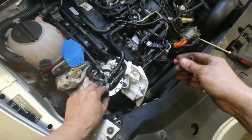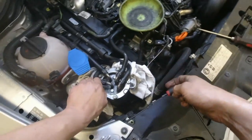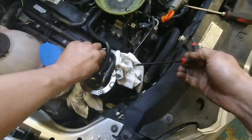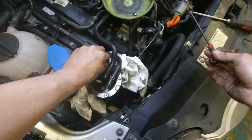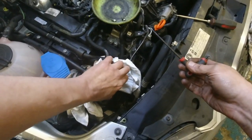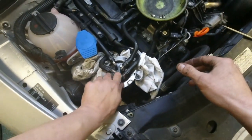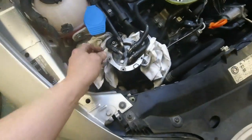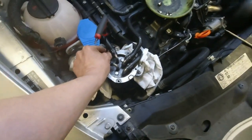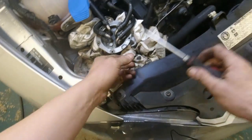We'll just get these screws in — there we go. There are five torque screws and we'll get them out one at a time. On this change you don't need to really disconnect any hoses.